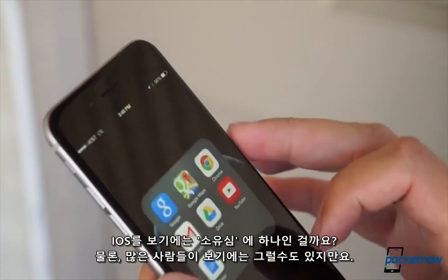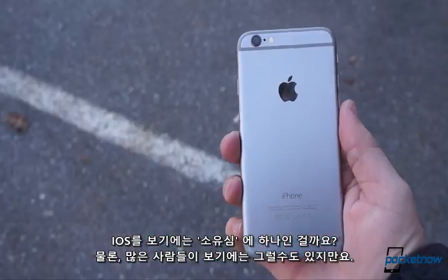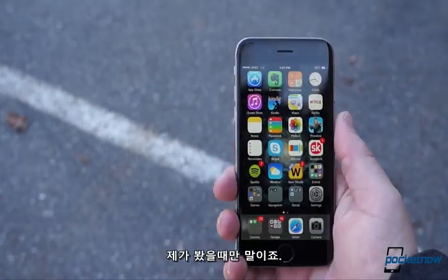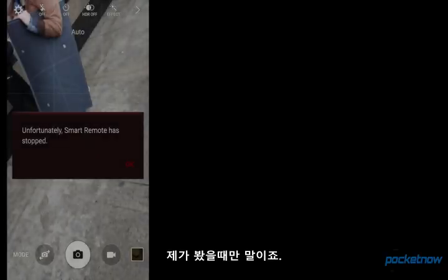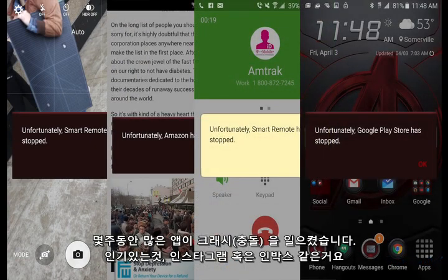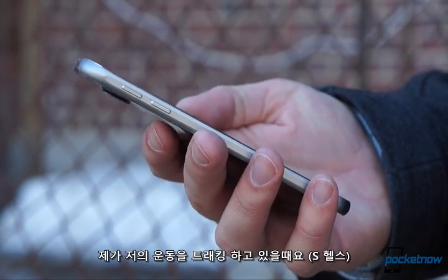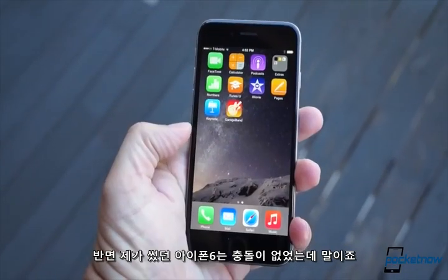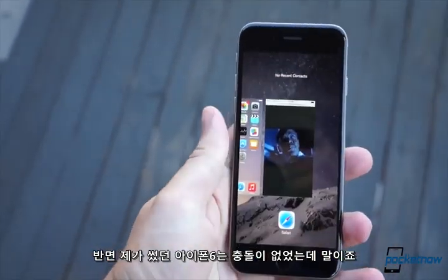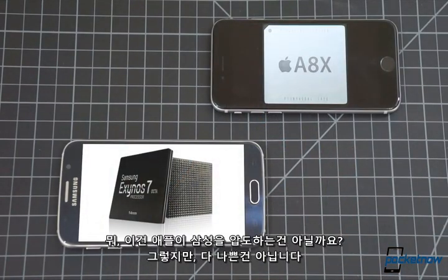Of course, a lot of people are grateful to own the iPhone, and iOS is a big part of that. It's not adaptable at all, but in my experience it is more reliable. In just a week of using the Galaxy S6, I've had apps crash several times — popular ones like Instagram or Inbox. I've had background apps shut down even when I was actively using them to track exercise. Meanwhile, I can't remember the last time an app hard crashed on my iPhone 6. Considering how completely the Galaxy S6 outclasses the iPhone 6 in terms of specs, that's ludicrous. Simplicity isn't all bad.